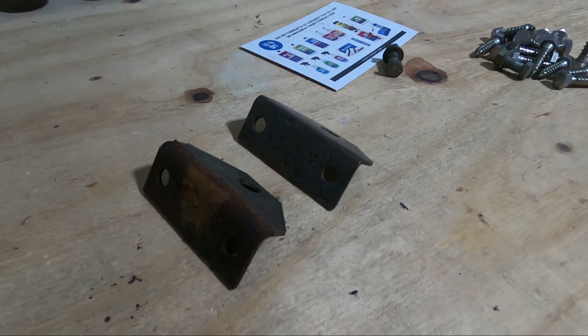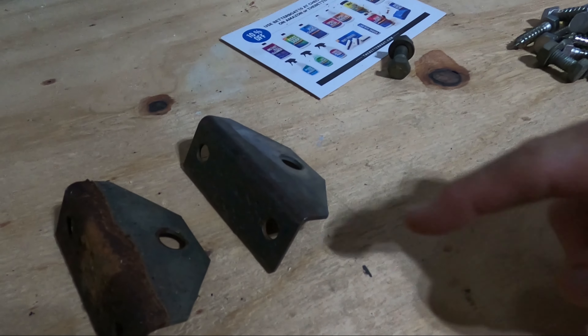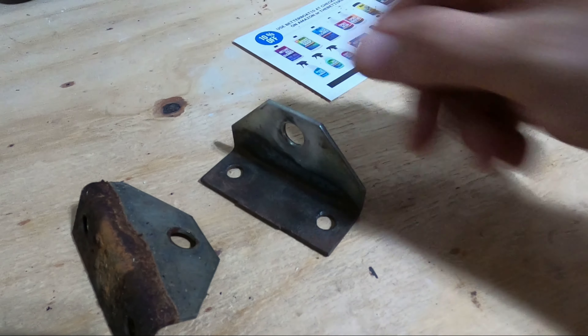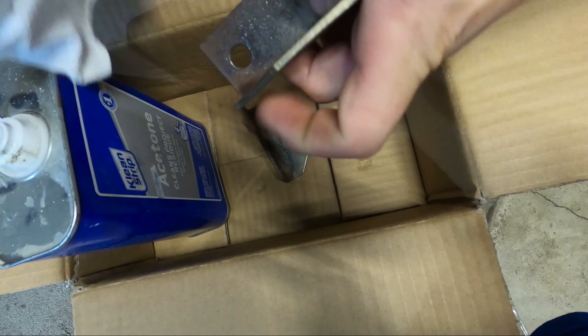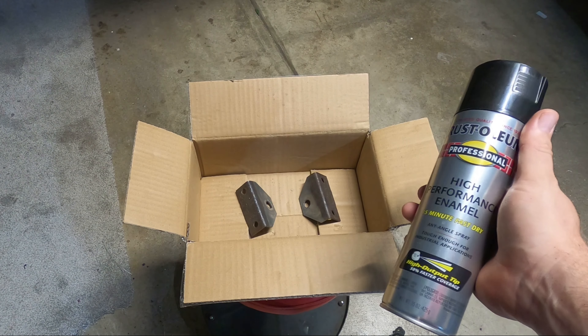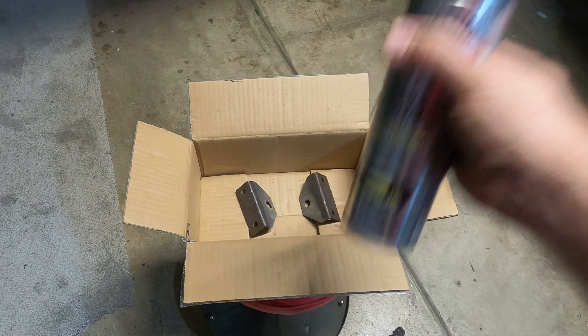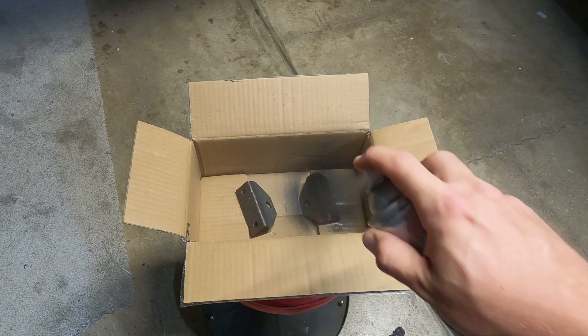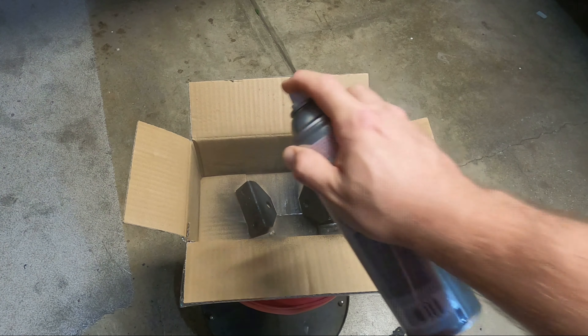Before I put the brackets back on, I just wanted to clean up the bracket some. I hit this one with a wire wheel. I'm going to hit it with some acetone now and then some black enamel just to protect the metal from rusting. The bracket's cleaned up with acetone — I'm going to hit it with some spray enamel. Sorry about the fan if you guys can hear that, but it's really hot out here so I've got to get some airflow.